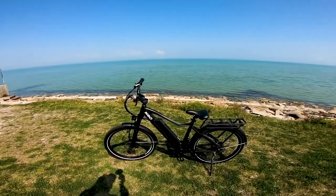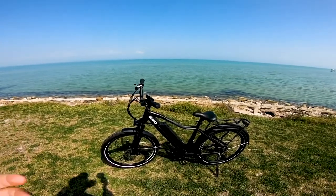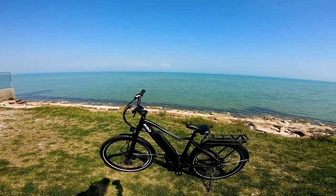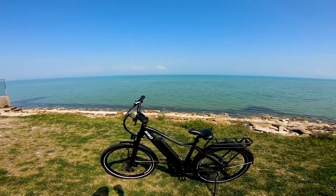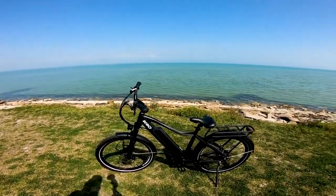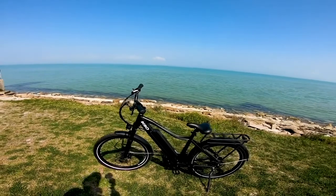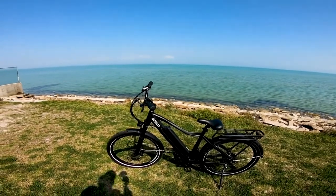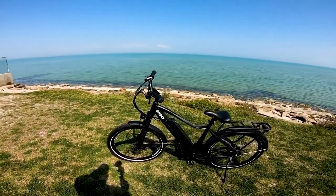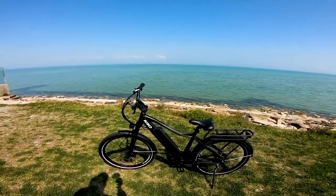Now let's talk about the company. KBO has their warehouse based out of California, so shipping to the United States is quick and efficient. When I received my box, everything seemed perfectly in order and safely packed. KBO also has a two-year warranty on all their bikes. Some companies offer one year, but they've doubled that to two years — not the biggest warranty in the e-bike business, but a nice extra comfort.